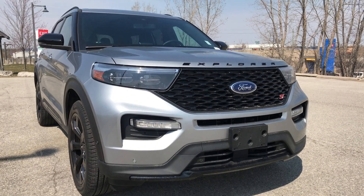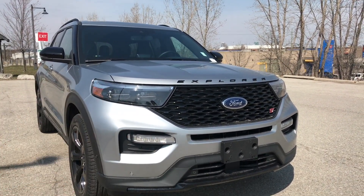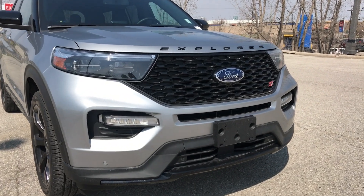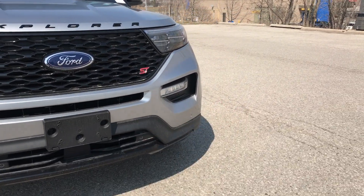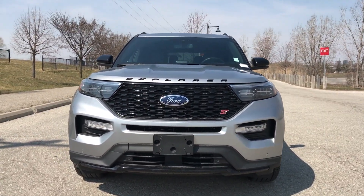The nice thing with the Explorer is when you're sitting in the driver's seat, the hood isn't too big — it's not protruding so far out that you can't see what's in front of you. But if you can't see, you do have six parking sensors at the front — one here, one there, one there — and it carries on to the driver's side as well. That's pretty much it for the front end of the Explorer.